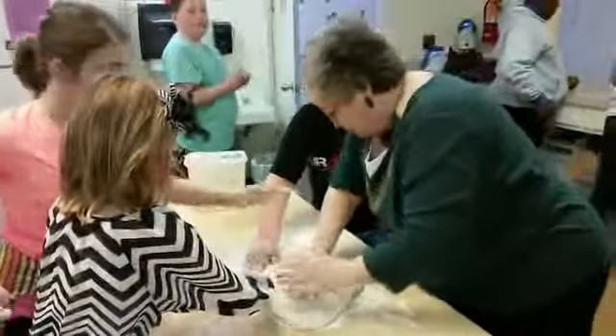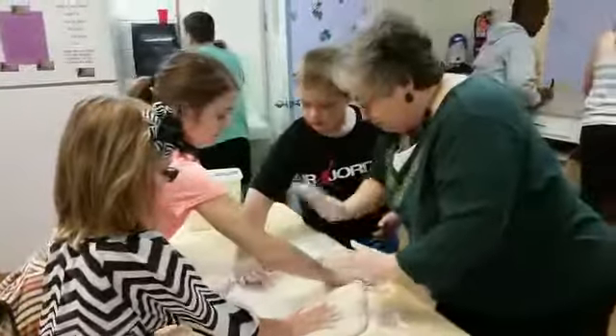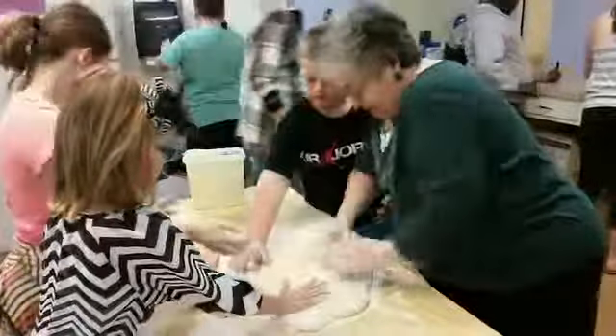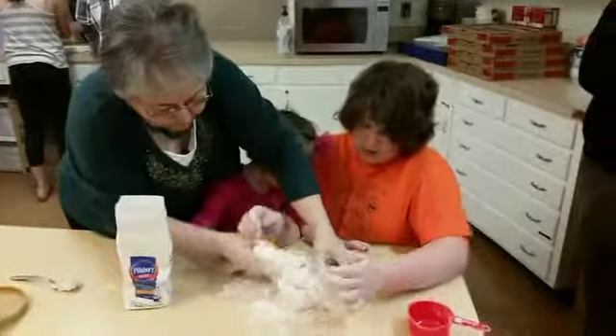Start in the middle and push out. There you go — don't stretch it, just push it. There you go. Start in the middle and push out. He's got a job. You're ready to go — he's got a definite job.